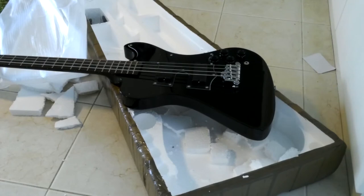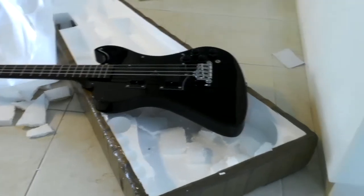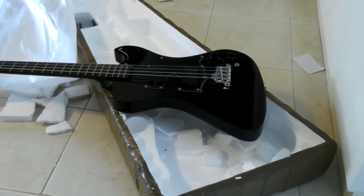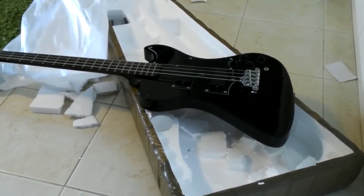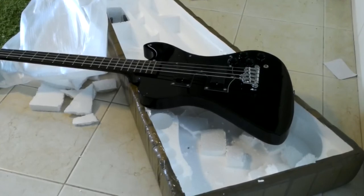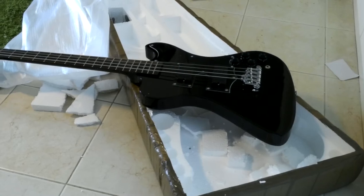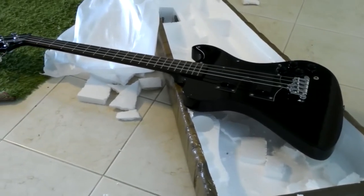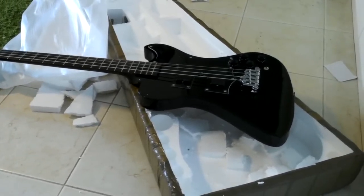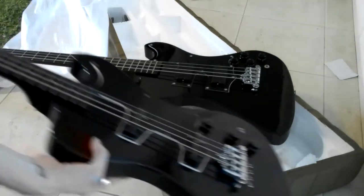I just noticed another thing that they forgot — I asked for a string-through body and they didn't manage to do that, which is a little bit disappointing. So I'll have to have words with them about that. So far it seems good, but it took them a month and a half to actually start building this after I paid for it, and then it took another month and a half to actually get finished and delivered to me, in which time I actually went out and bought another one.